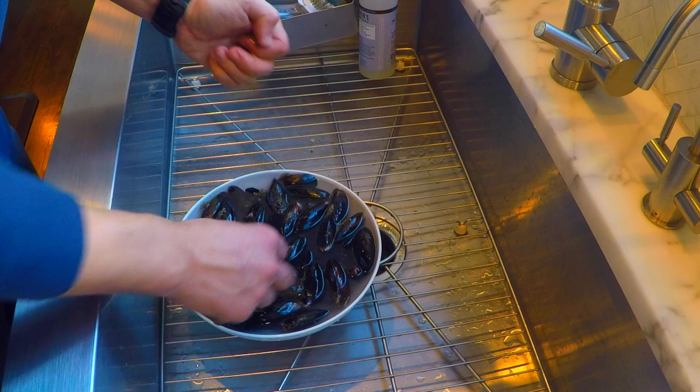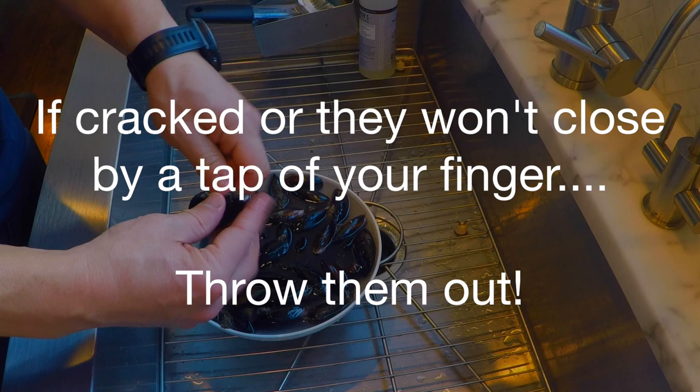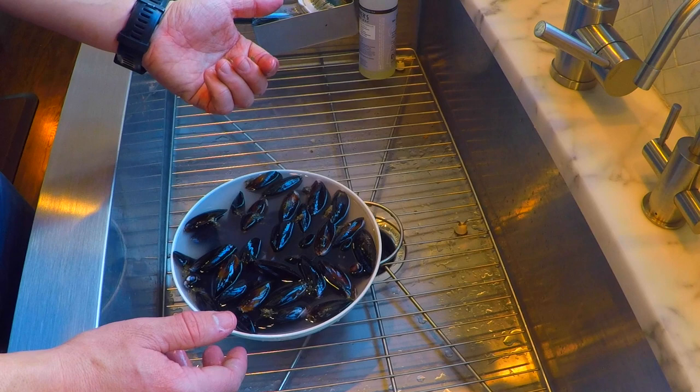Any of them that are open and haven't shut by tapping them or letting them soak, you should throw out — you want to be concerned about the potential for food poisoning. It's better to be safe than sorry. If you get enough mussels like I did, I have a pound here for two of us, it's a little easier to deal with throwing one out. Just don't risk it — throw it out. Go through, clean them all up, and then I'm going to show you the next steps on getting these things cooked.